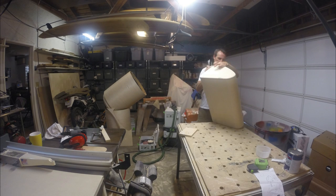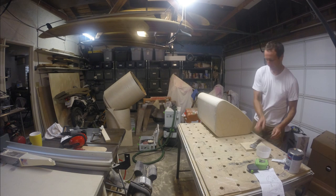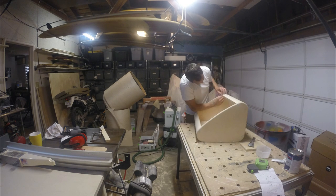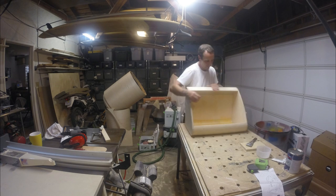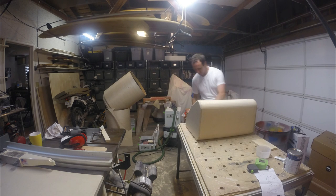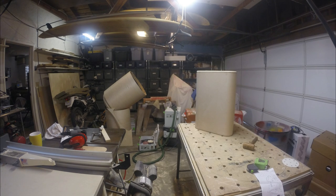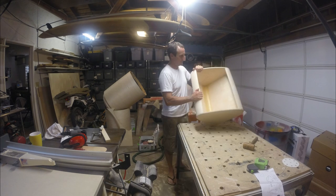I've got some Bondo set up for a pretty quick dry, and I'm spackling over all the little staple holes and any imperfections in the wood that might stand out after it's painted. Bondo — that quick-drying, pasty resin — is a great way to do it. I slap it all on there, then wait until it's about half dry and go over it with a razor blade to take off most of it. If you time it right and make the mix hard enough, it doesn't even really slow you down.